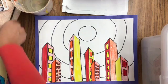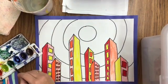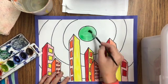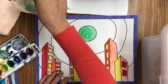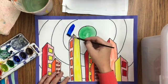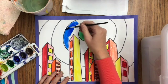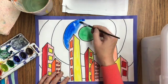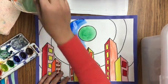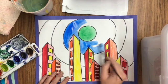Then you're going to use your watercolor paints and use the three colors that are the opposite. So since I used warm colors on the buildings, I am going to use the cool colors on the background and my sun. The cool colors are green, blue, and purple. I'm going to be very careful not to get them on my buildings that I've already colored in front. I'll just keep continuing to go around and paint using my cool colors.